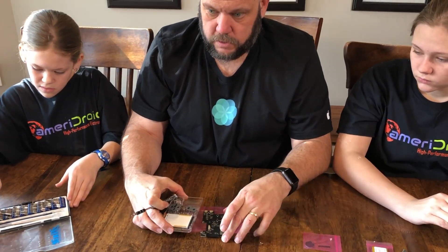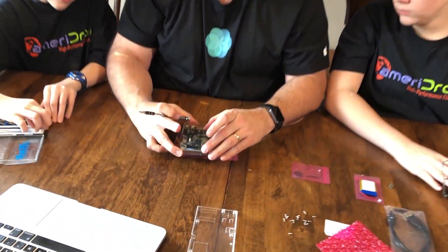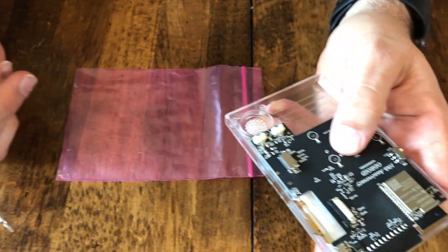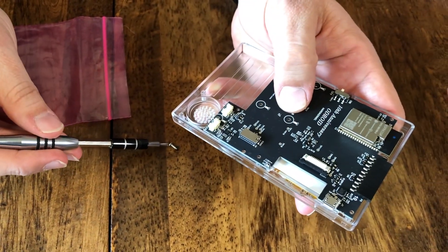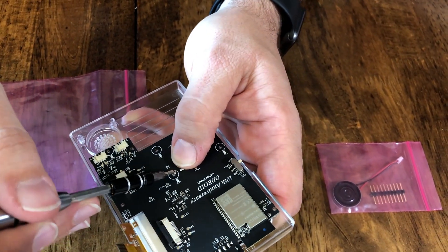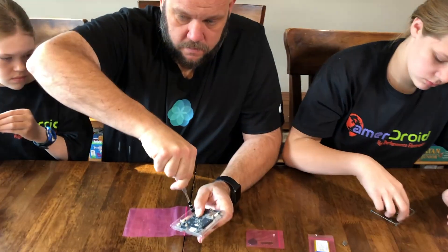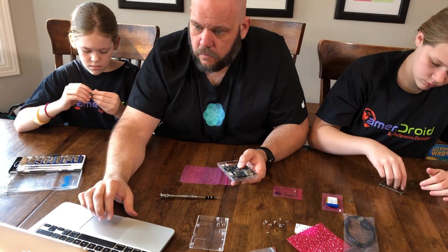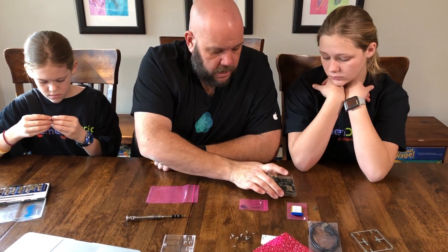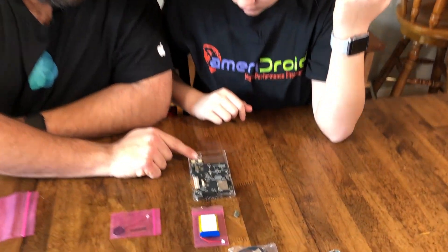Now what we're going to do is take this board, place it in here like so, and then we're going to take this little screw. Becca, I'm going to have you put screws here, here, and here.